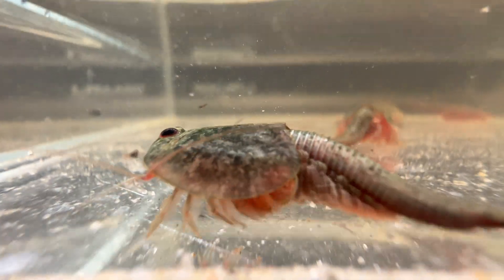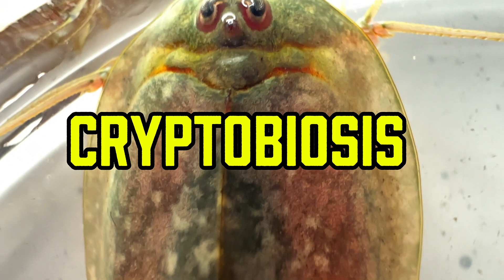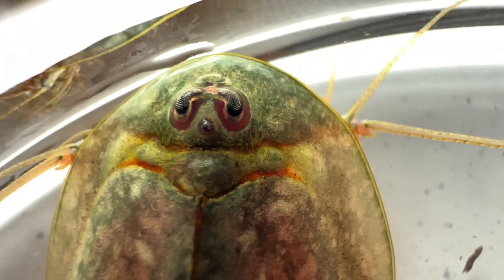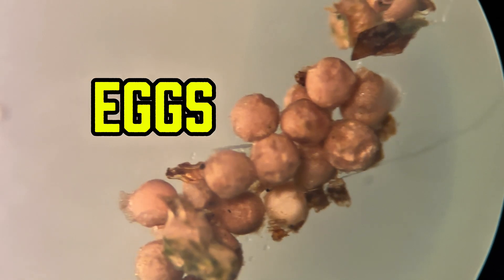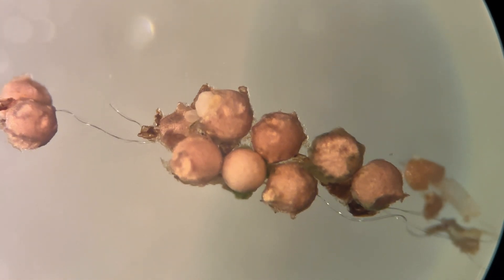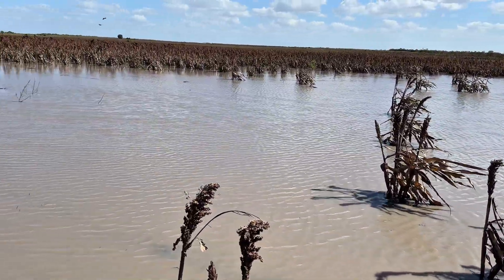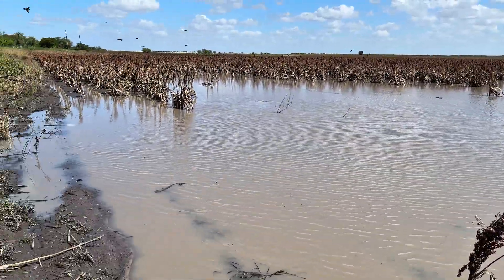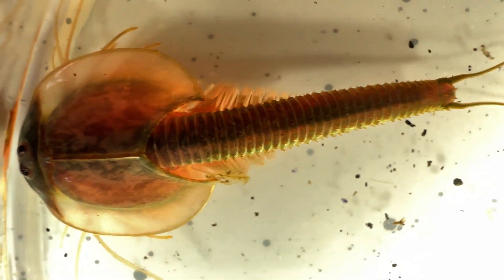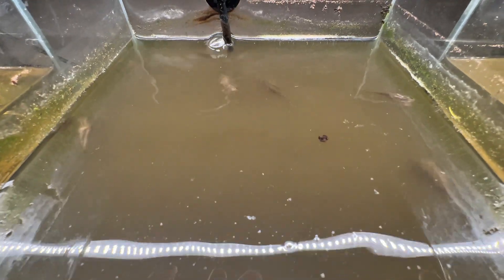What sets triops apart is their incredible adaptation known as cryptobiosis. This remarkable ability enables them to survive extreme conditions for thousands of years by producing eggs resistant to both heat and cold. When conditions become ideal, often after a rainstorm, the eggs hatch, bringing these tiny ancient shrimp back to life. Growing triops is akin to germinating a plant seed, and yes, you can cultivate your very own triops in a home aquarium.